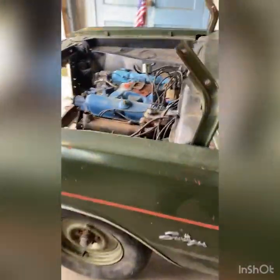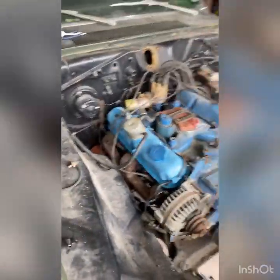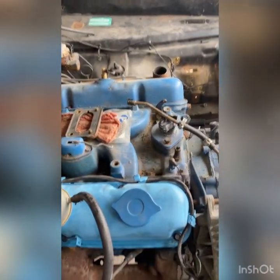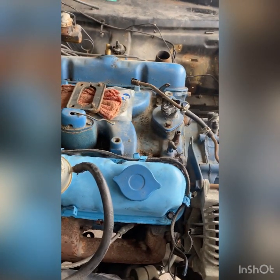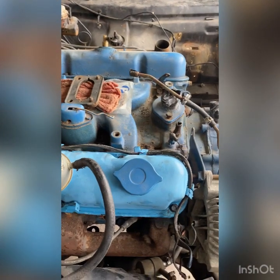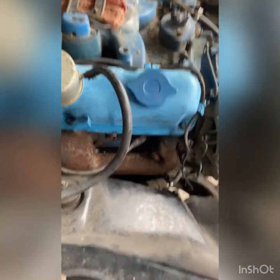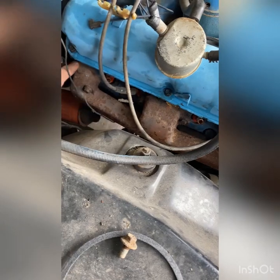It's got points, so we're going to see if we can get this 318 running. Grandpa wants us to see if we can get it running, and if it sounds good, we're going to yank this motor and tranny and put a 727 in it with a 340 that grandpa has. I find this a little odd — the car's got manifolds on it, and if you look at the bolts and stuff, clearly the manifolds have been on it forever.